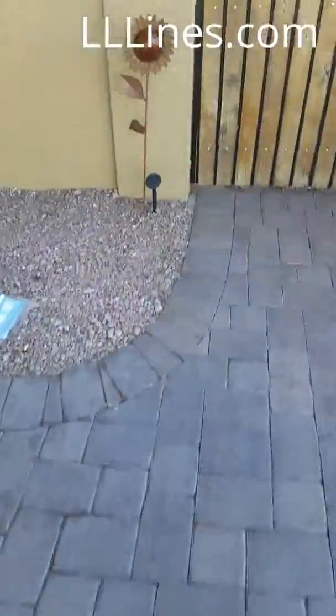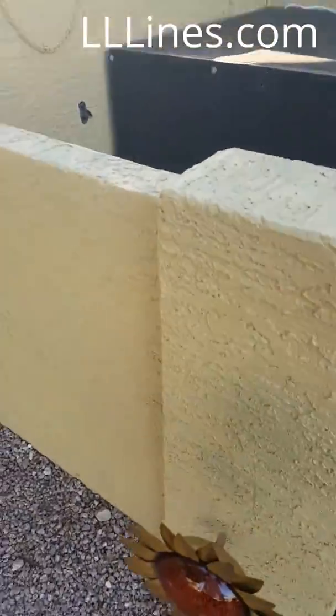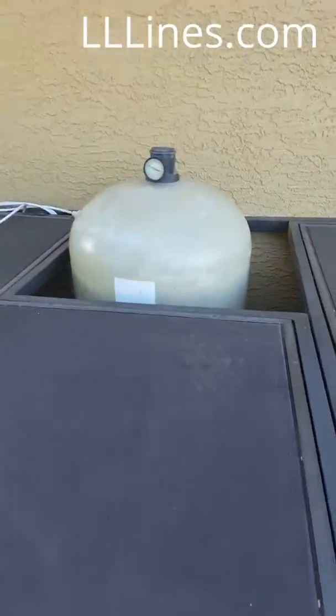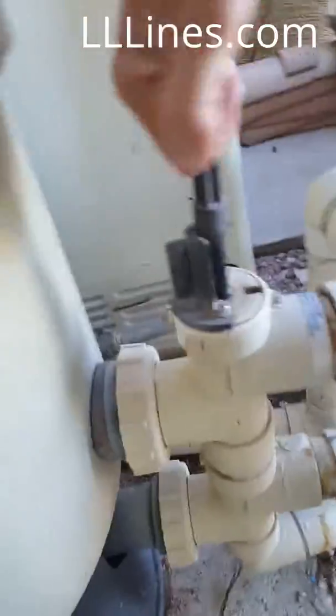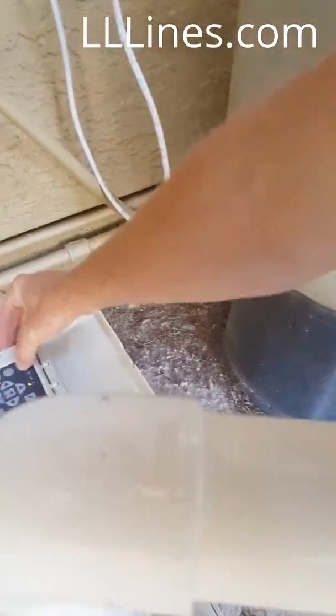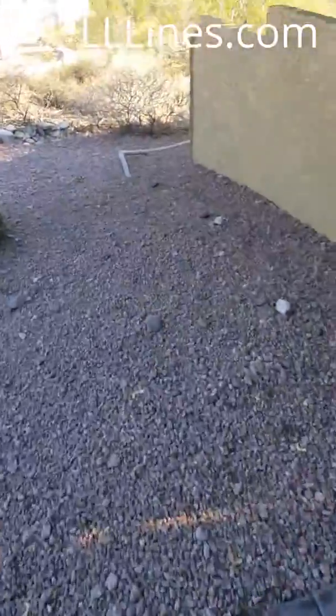Anyway, today this is a DE application, so we're going to demonstrate what it looks like when you backwash a DE filter. There's our current DE filter — we'll flip up this cover quick, walk out here, and watch how this works.